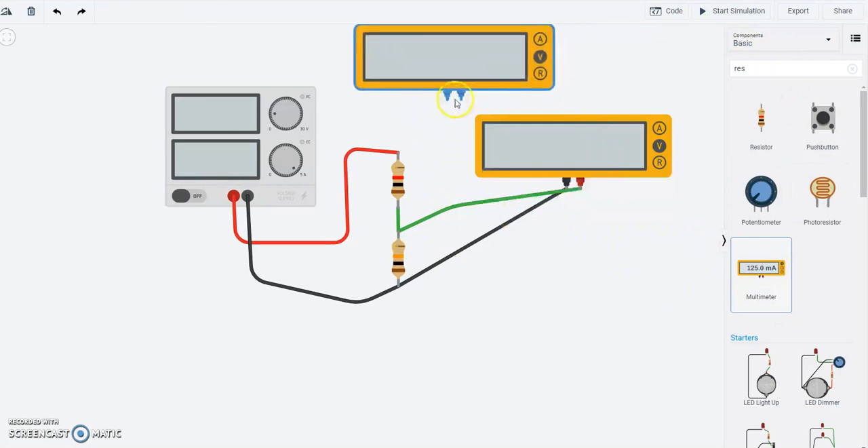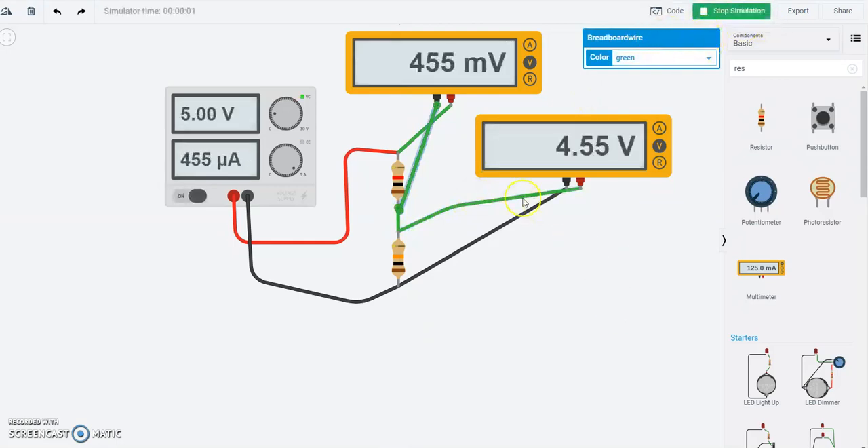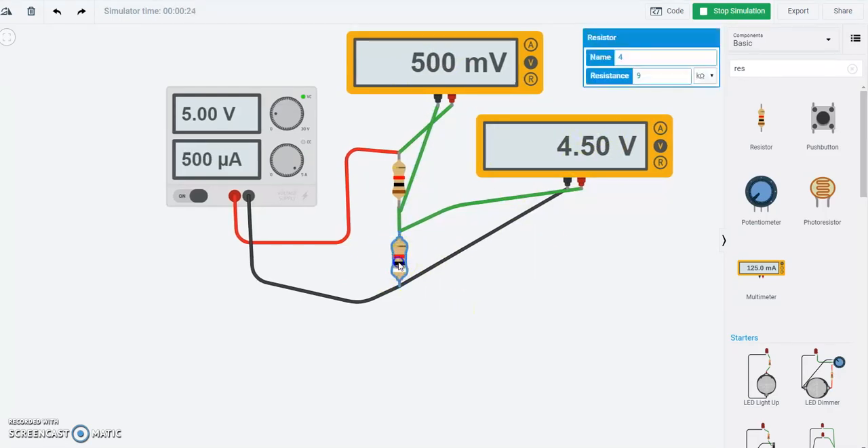Let me stop the simulation and add another multimeter that measures the voltage across just the top resistor. With the bottom at 10 kilo-ohms and the top at 1 kilo-ohm, the bottom gets more voltage than the top — more of the voltage is divided on the bottom. Let me change the bottom to 9 kilo-ohms to get a nice number. Now the bottom is 9 kilo-ohms and the top is 1 kilo-ohm, making a total of 10 kilo-ohms. Nine kilo-ohms is 90% of the total resistance, so 90% of the voltage drops across the bottom resistor.